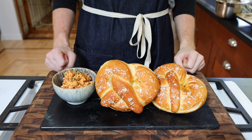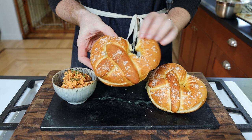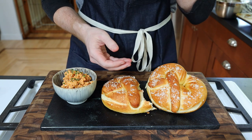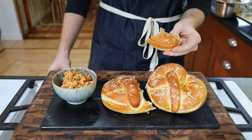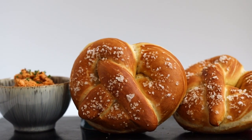We're going to plate these up simply with the Obutzda on the side. It smells amazing in here, I can't wait to dig into these pretzels. These pretzels are delicious. They have a great flavor with a nice amount of salt and have nice pillowy fluffy insides. I could have formed them a little larger so the holes didn't close up, but that doesn't impact how good these taste.